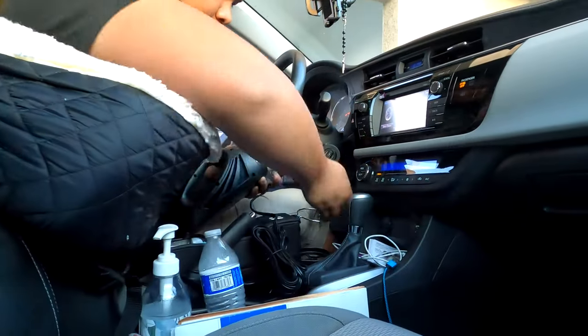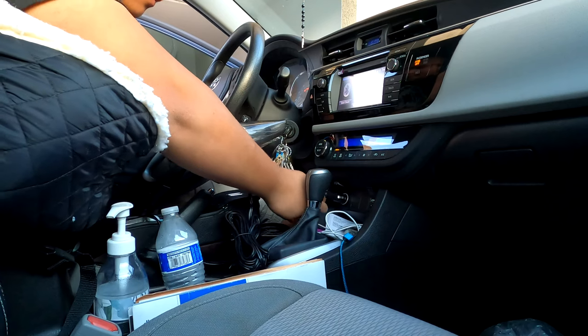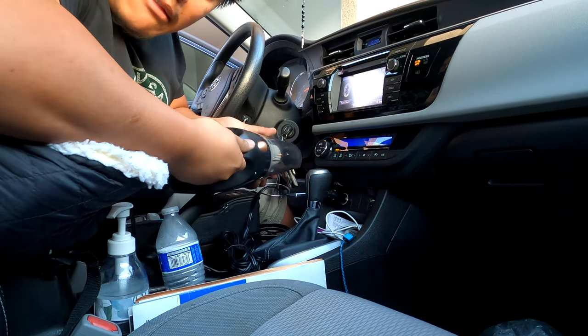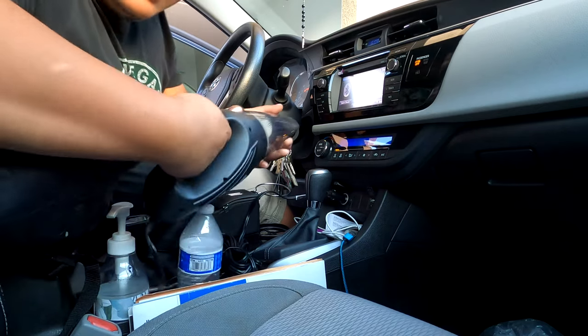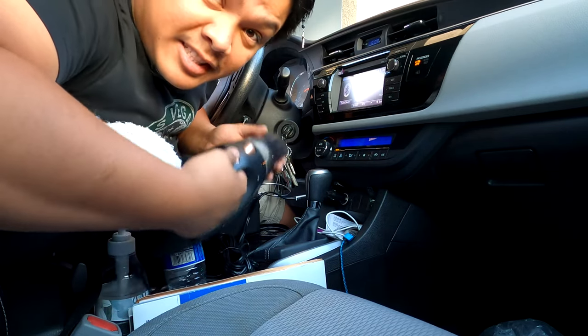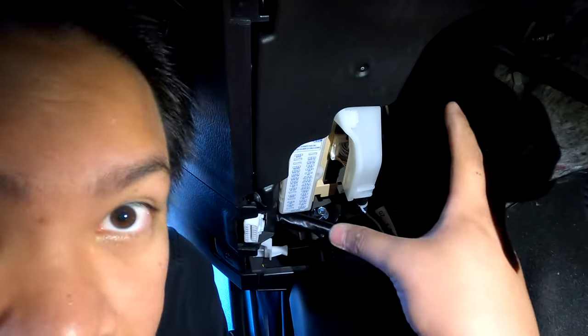Did this happen to you and you don't know what happened and it doesn't work? Stay tuned, I'm gonna show you how to fix that. First, you need to find the fuse box.